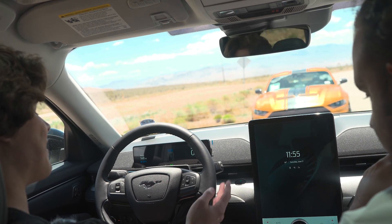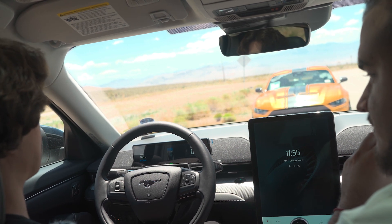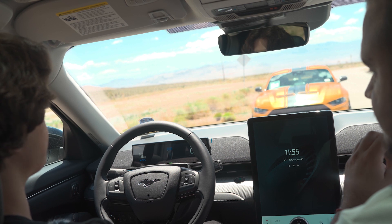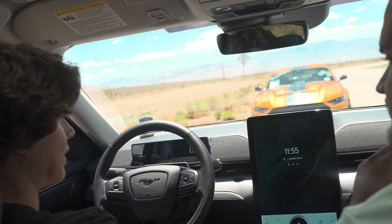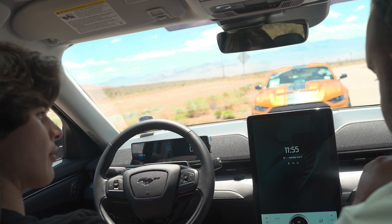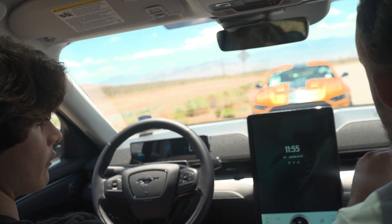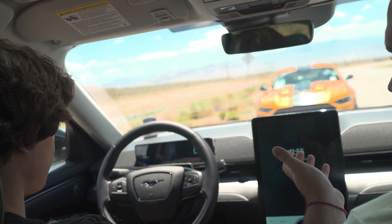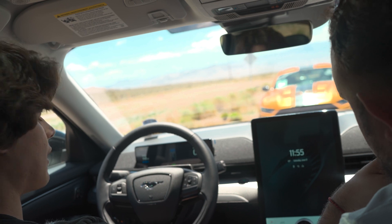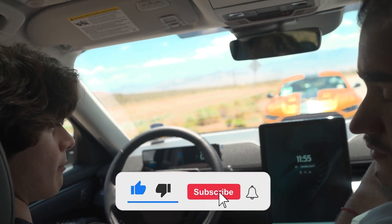We've driven about five miles and not lost a single percentage of range — we've stayed at the same range the entire time. But is the five cents it really takes to cover those five miles worth risking hurting another person or running into another car? You're essentially a hazard on the road. Thanks Ford — you've now created a generation of people who will not know how to use a brake.